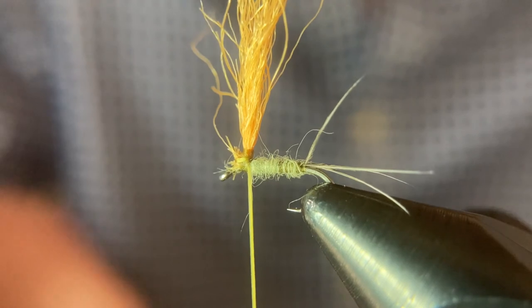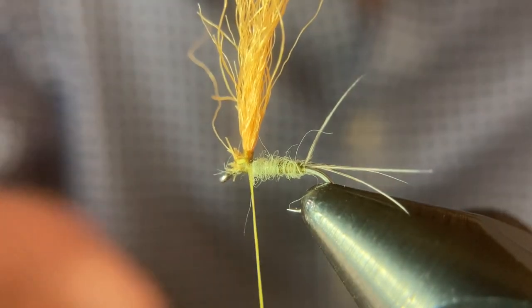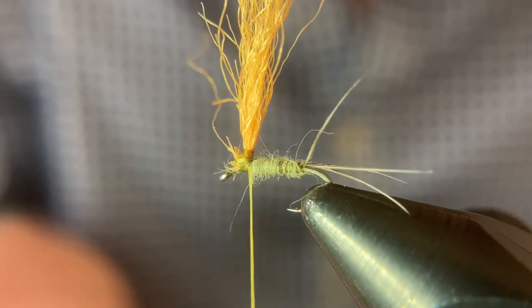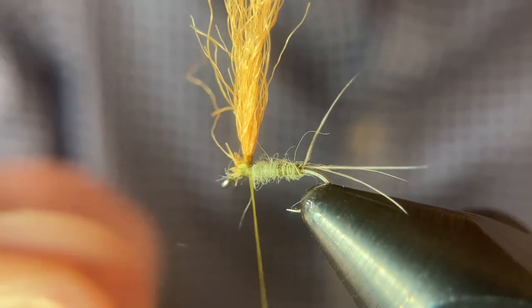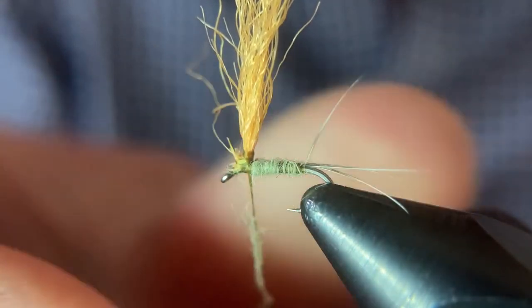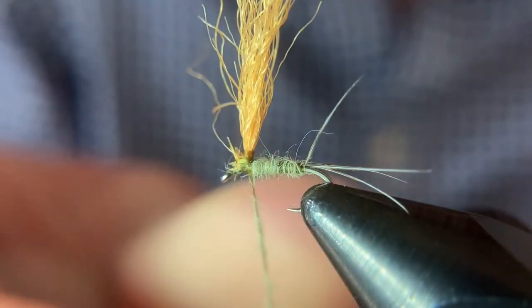I'll hold onto the parachute just to keep it standing up tight as I make those wraps around its base. Once I feel pretty good about it and it's got a little structure supporting it, I'll wrap some more dubbing on a really thin noodle to cover up my wraps there.